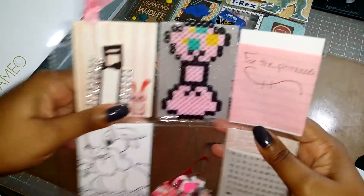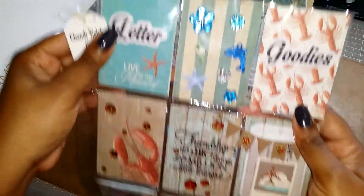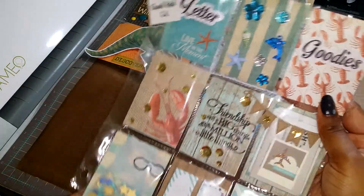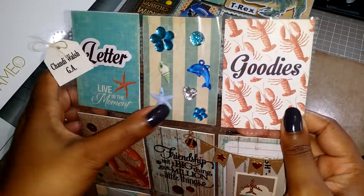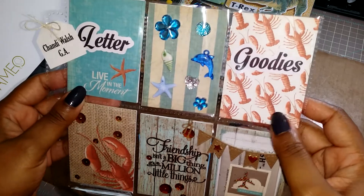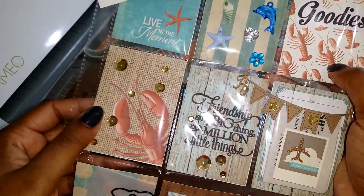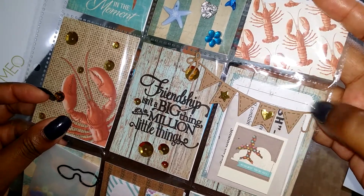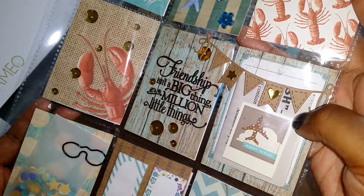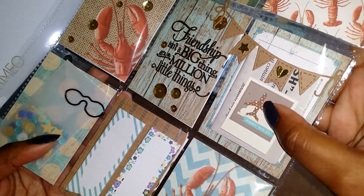Now on to mine. I'm going to share this one first — it's going to someone in Australia, and I kept it super simple because it's going overseas and I'm trying not to do too much since they cost a lot to send. I have a letter pocket, some buttons and flowers, it says 'goodies' on this one. I used those ATC printed cards from Hobby Lobby, some sequins, and it says 'friendship isn't a big thing, it's a million little things.' There's a banner die and a game she can do — I like making them interactive.